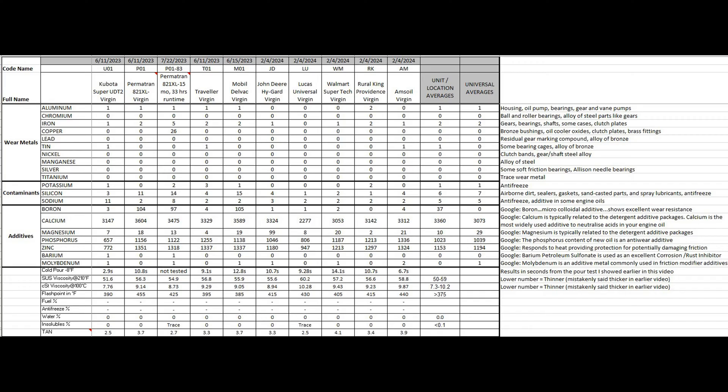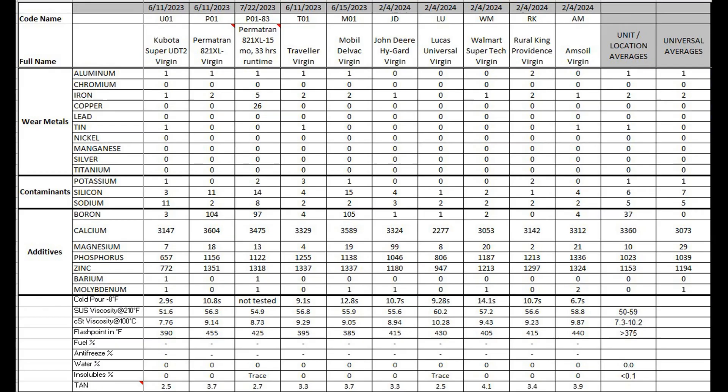So let's talk about some of the categories. First, the cold pour test — Kubota UDT2 was the clear winner. The angle on the little rig I made was identical for all tests, even though I did three separate test runs, so this is as apples-to-apples as I could get, and Kubota just came out ahead. Amsoil did pretty good too. On the flip side, Walmart Supertech — not so good. Mobil Delvac actually wasn't that good either.